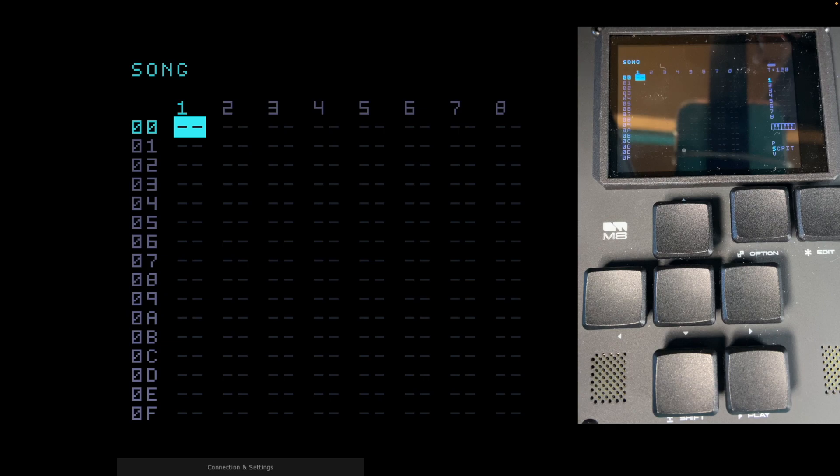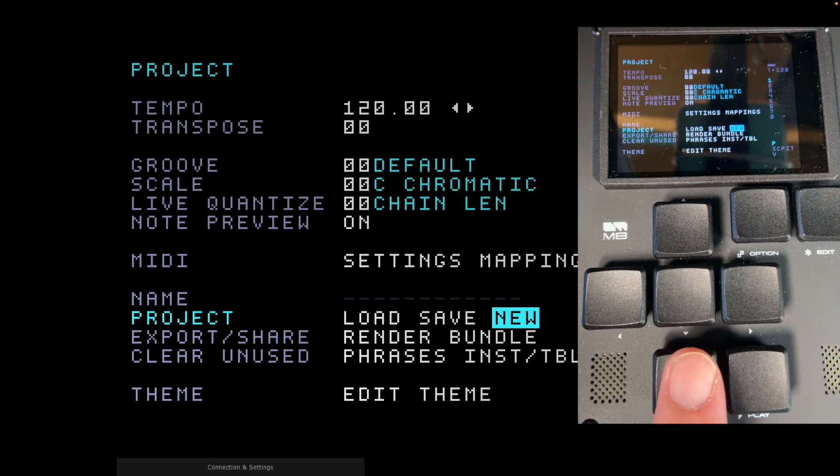That might seem a little weird, but it's a really good start to doing your song. Do this with every song — maybe make it a default song you can load in so you don't have to do it every time. One thing you definitely want to do is save often. There's no auto-save at the moment in November 2023 on the Dirtywave M8, so I'd definitely recommend saving often.